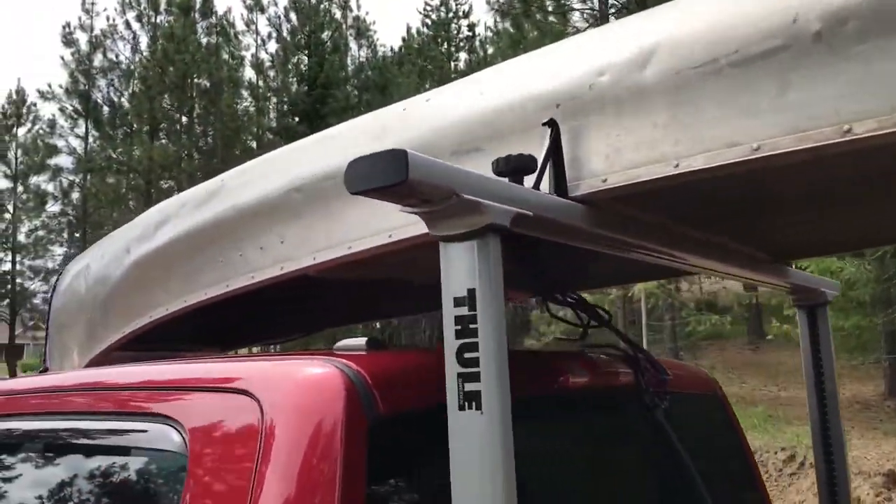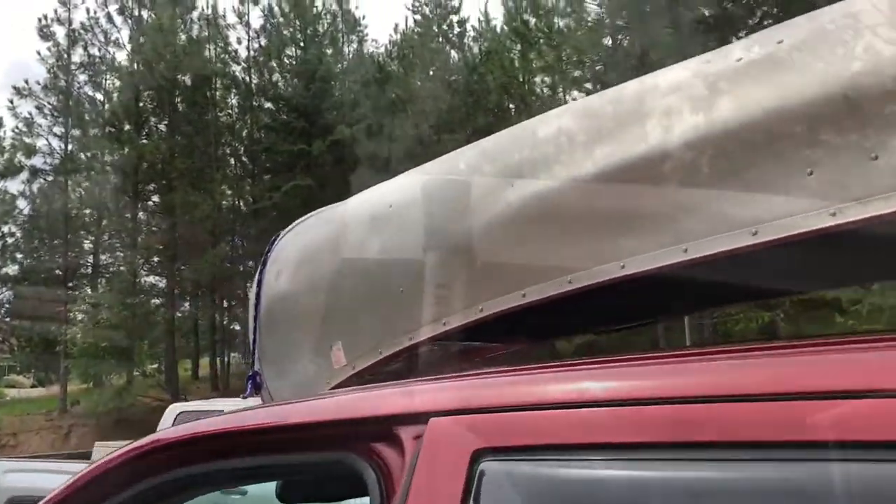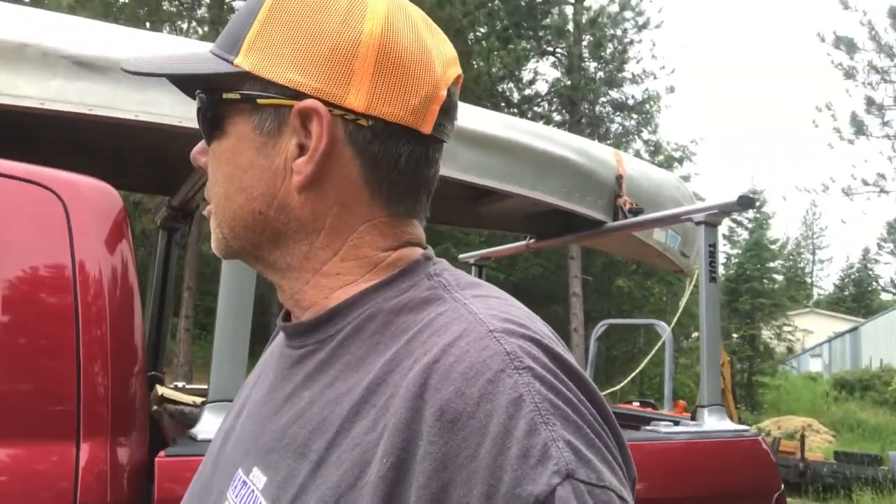I got it all secured up there. Be sure you subscribe to my channel and leave me a comment. Come along with me on some adventures — we'll be doing some canoeing here. You never know what you're going to get on this channel.